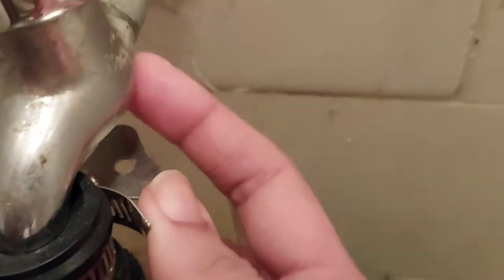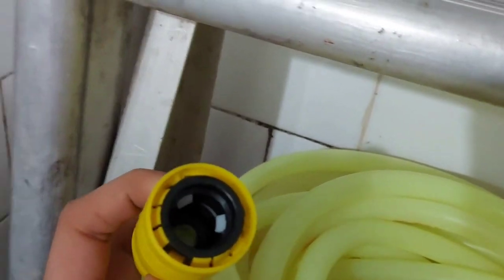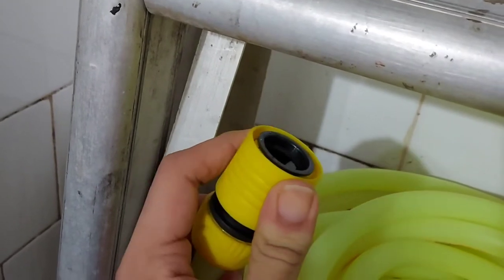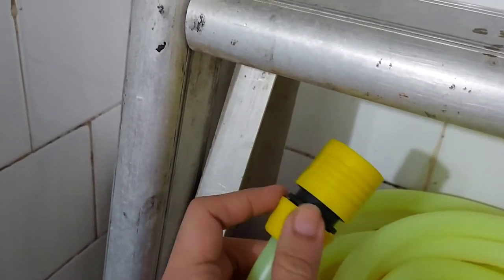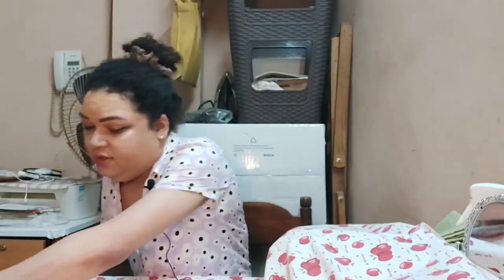Here we have the tap adapter — you attach it to your tap, and we have a tightening key. Once you tighten it, it stays put on the tap with no leaks, nothing. Here we have the other end of the pipe where I've put the other connector. You open the bottom screw, attach the pipe, then connect that connector to the adapter and you're good to go.